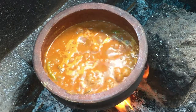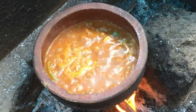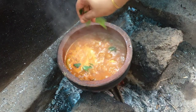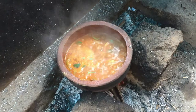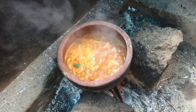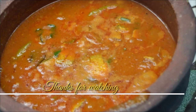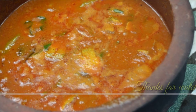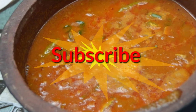Add this curry and fish. Add the curry and add the flavor to the curry. If you are more interested in this recipe, please share and support our friends. In the next video, there are tips and tricks.